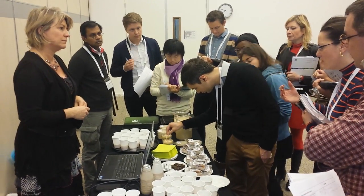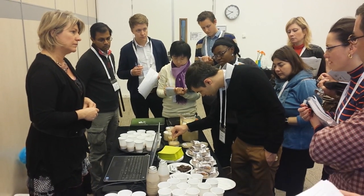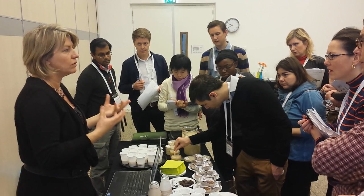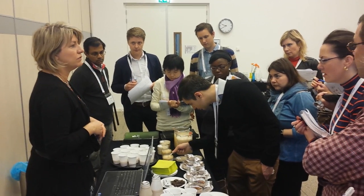And is that just to demonstrate what happens when it gets denatured, or is this to show functionality? It's just to show the functionality that you can achieve with it.